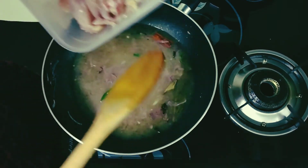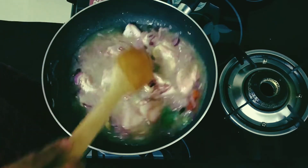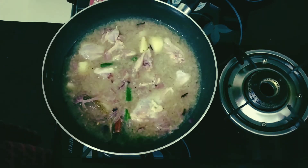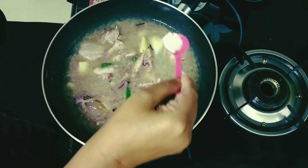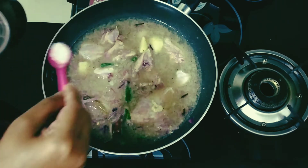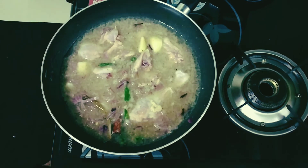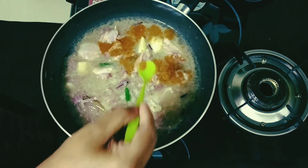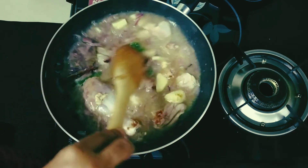And half a kg of chicken pieces. Now let this cook properly. I am adding salt now, about 1 and a half teaspoons. And garam masala powder, just half a teaspoon. That's it. Stir well, cover and cook until the chicken is done.